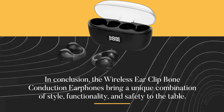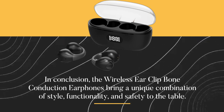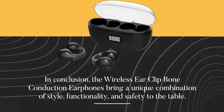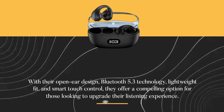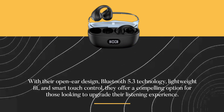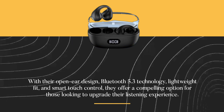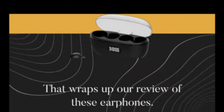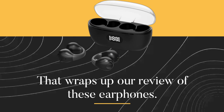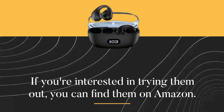In conclusion, the Wireless Ear Clip Bone Conduction Earphones bring a unique combination of style, functionality, and safety to the table. With their open-ear design, Bluetooth 5.3 technology, lightweight fit, and Smart Touch Control, they offer a compelling option for those looking to upgrade their listening experience. That wraps up our review of these earphones. If you're interested in trying them out, you can find them on Amazon.